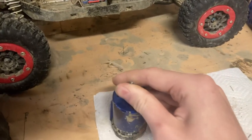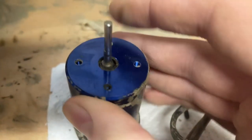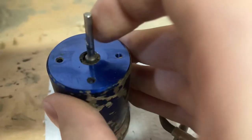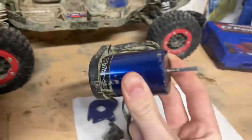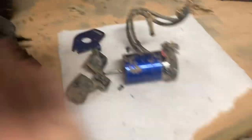So it moves side to side - you see it? It's not supposed to do that. It's supposed to stay straight, but it moves in all general directions. That's bad. So you have to take it apart, and this costs like $70 just for this piece right here.